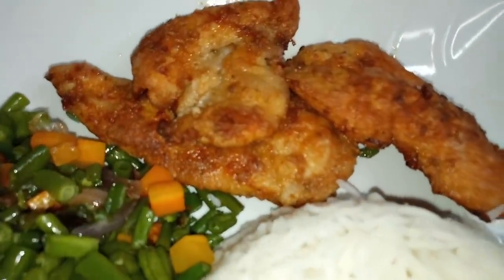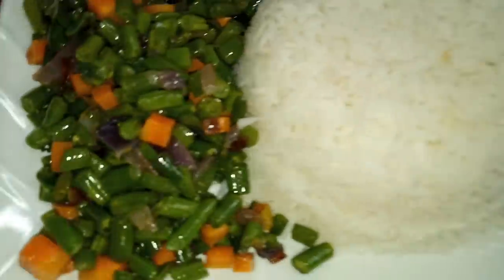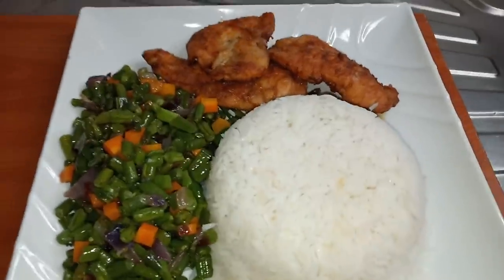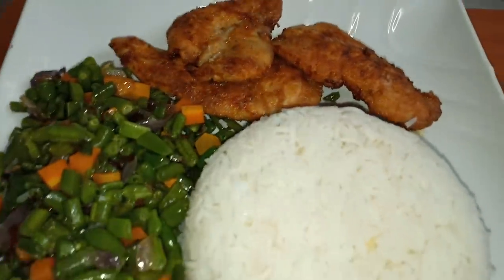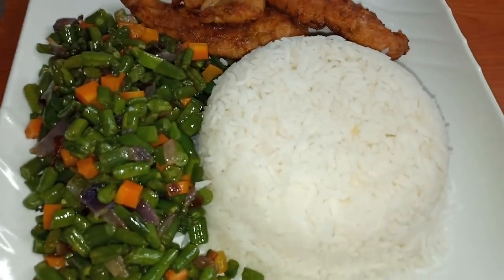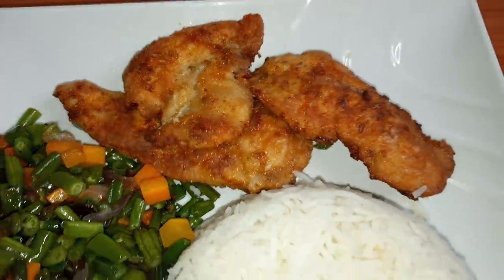That is our supper. We have the chicken breast, we have the veggies, and we have the rice. This is one of my quick fix meals and I love making this — I'm sure you've seen it countless times on Instagram. Thank you guys for watching this video until this point. I'll see you in my next video. Bye!